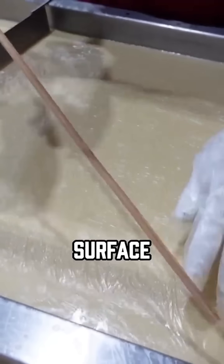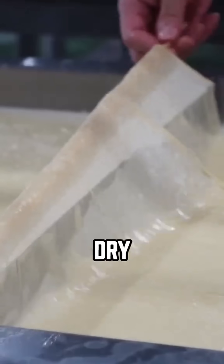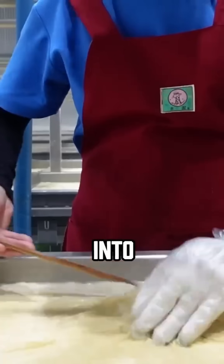Let it sit undisturbed for a bit. Soon, a thin film forms on the surface — that's the very first layer of yuba. Use chopsticks or bamboo sticks to gently lift it, then hang it in a breezy area to dry. This helps the moisture evaporate slowly, and you repeat this process until every drop of soy milk is turned into film.